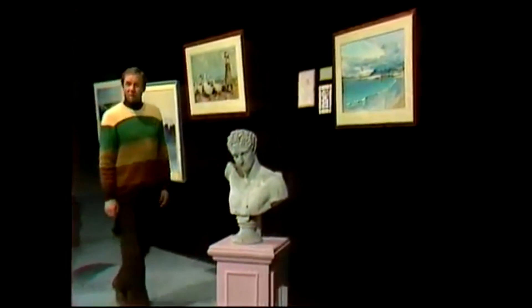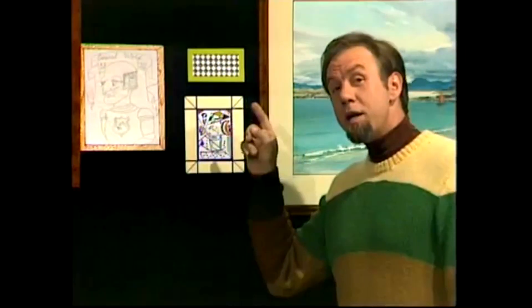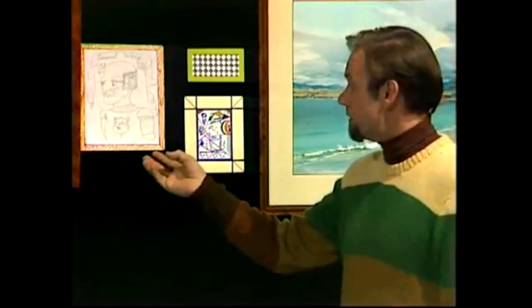What a terrific exhibition the Chinese Terracotta Warriors was — makes my exhibition look a bit rubbish, especially these things, because I think a couple of them might be fakes. Let's take them off and have a closer look.